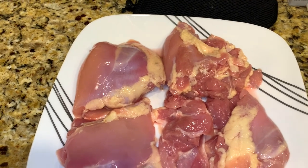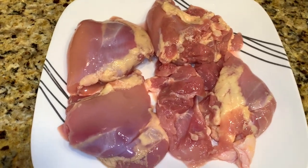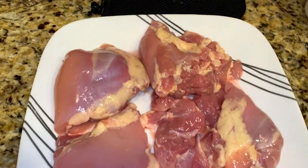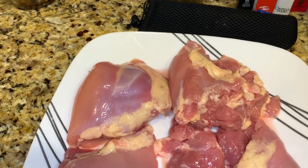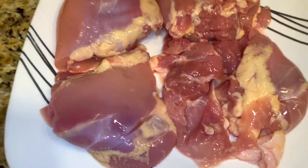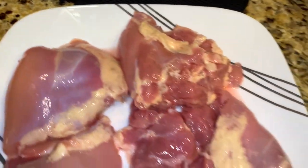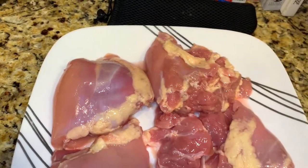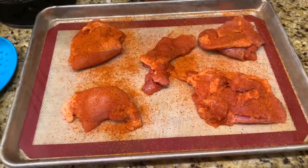I went to ZK Ranch's butcher shop — all their meat comes off their own farm. They slaughter it, butcher it, package it, and sell it. So this chicken meat came off their farm, and there are four pieces. We're going to do an experiment today.